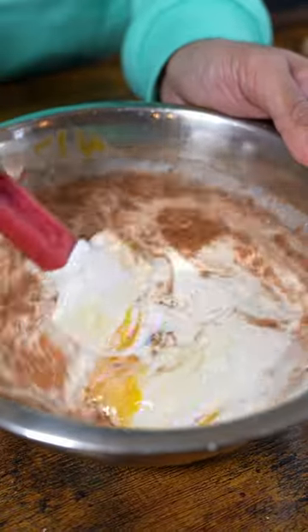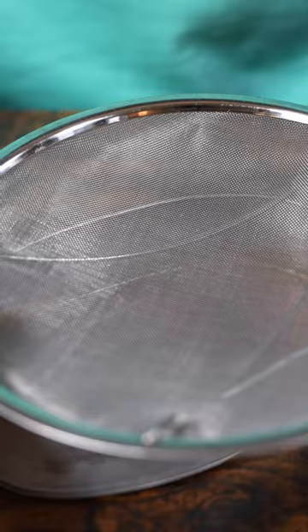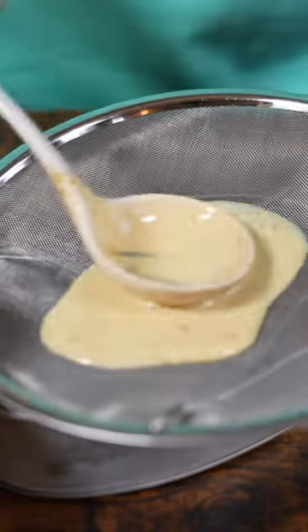Now gently mix the custard. We're gonna put this in the fridge for around an hour or two to let the flavors infuse. All right, all the flavors have infused. Now gently strain your flan, cover it with aluminum foil, and we're just gonna bake it.